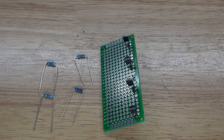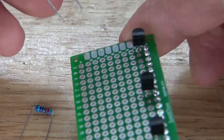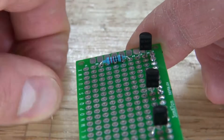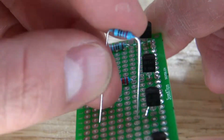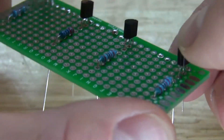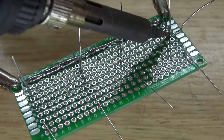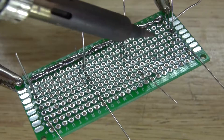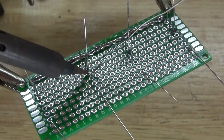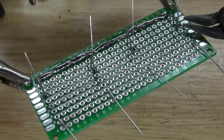Next, take four 220 ohm resistors and place them on the perfboard right next to the collector of the transistor. Solder into place with one lead bent, then cut off the excess.